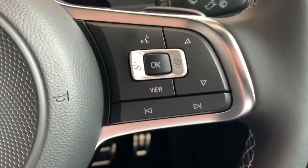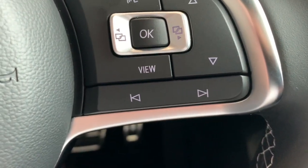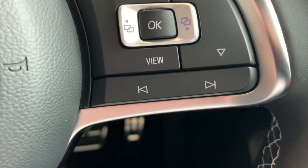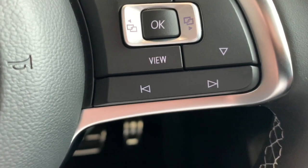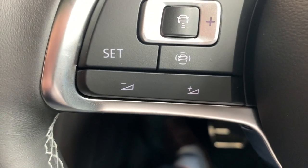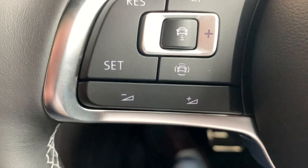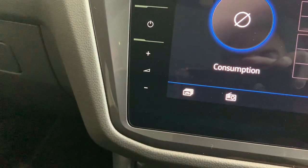You'll also notice at the bottom of the right and left sides we have even more buttons. Bottom left will do your track selection or radio station selection, scrolling through those, and you also have volume control on the bottom left as well. The head unit also gives you volume control just here.